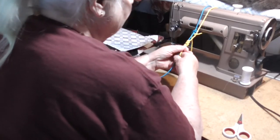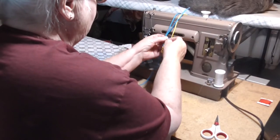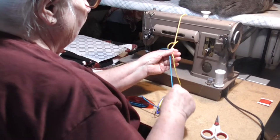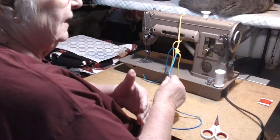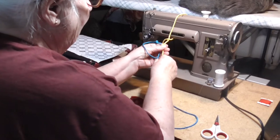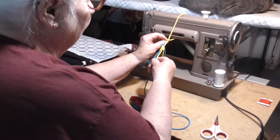Now we're going to take this off and I'll show you how to apply these stitches to your hands. If your first element of a pattern is a chain, it'll be very easy to accidentally pull the core right out. So what you can do is tie a loose overhand knot at the beginning — that'll hold your core, and then you can untie that knot later when you're ready to go on.